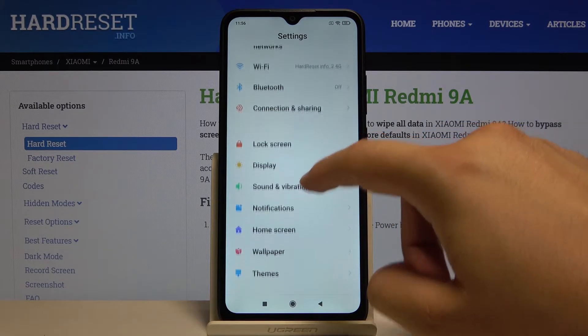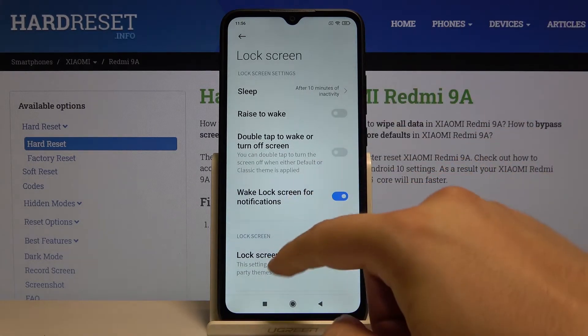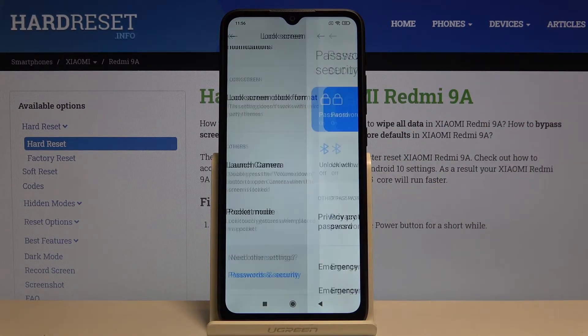Right now we have to scroll down and go for Lock Screen. Scroll down one more time and go for Passwords and Security.